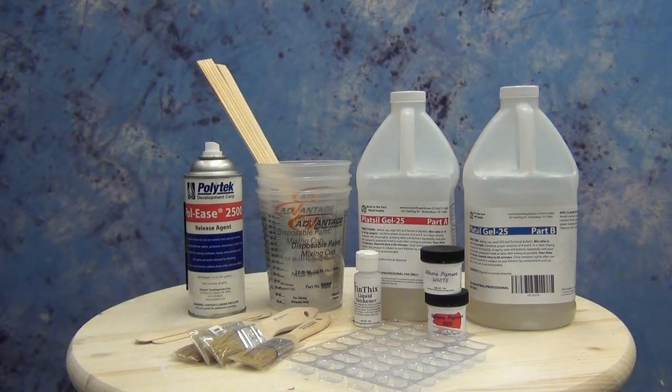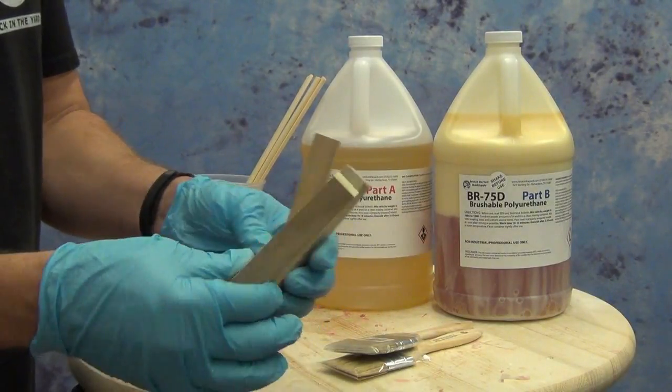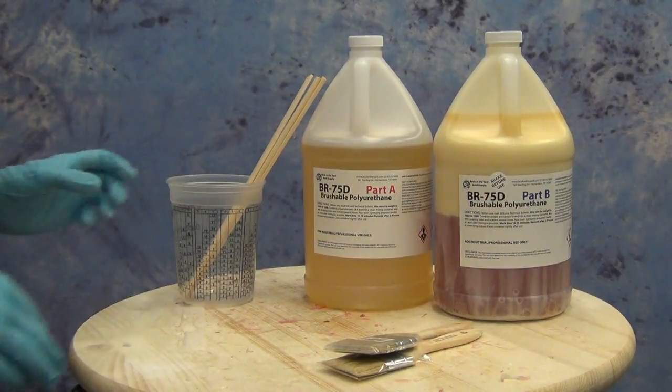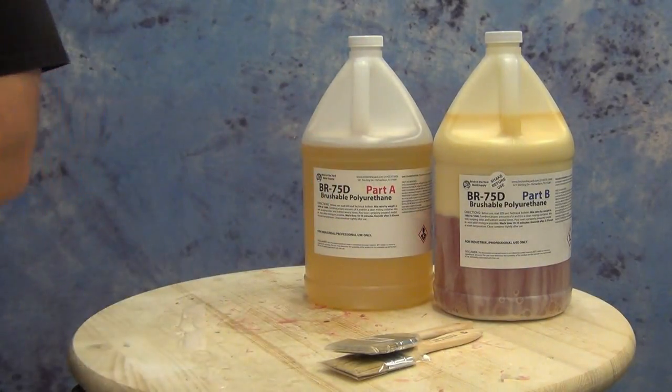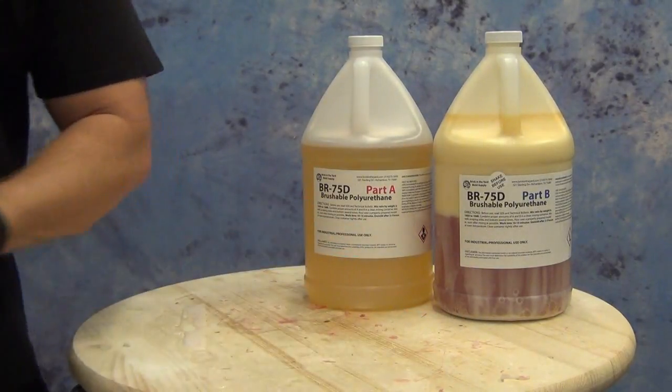For the mother mold, this is a pretty simple resin shell. I've cut out some little one-by-one legs that we'll be embedding in our resin, and we'll be working out of a gallon kit of BR 75D. We won't be using the entire gallon kit, but I like to have plenty on hand for a mold like this.